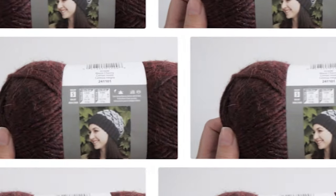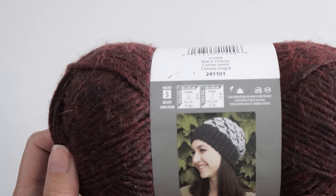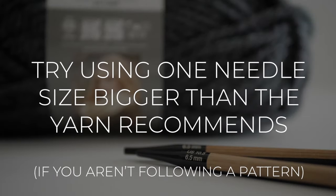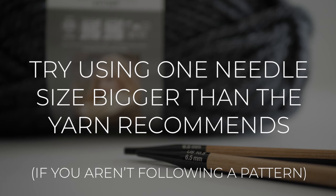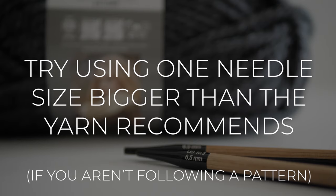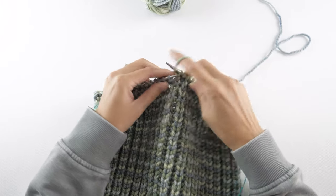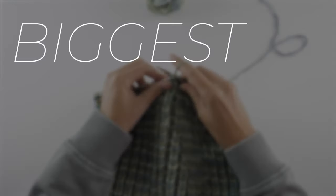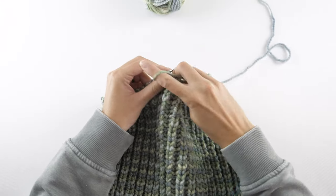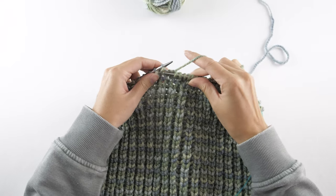In many cases, it's perfectly okay to use the recommended needle size on your yarn label if you aren't following a pattern. For Fisherman's Rib though, I found that going one size bigger almost always was the better choice. Now I can't send you on your way without mentioning the biggest downfall to Fisherman's Rib — it's pretty hard to tink if you make a mistake, but please don't let that deter you from trying this stitch.